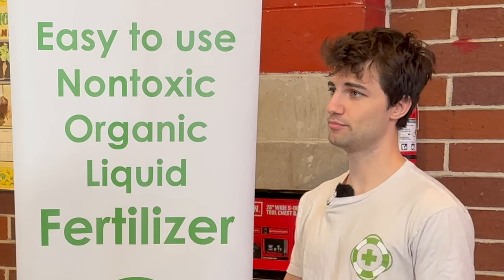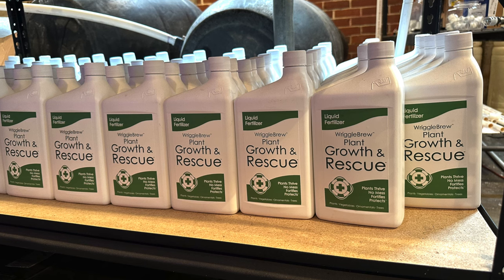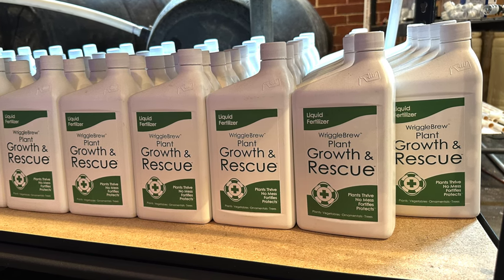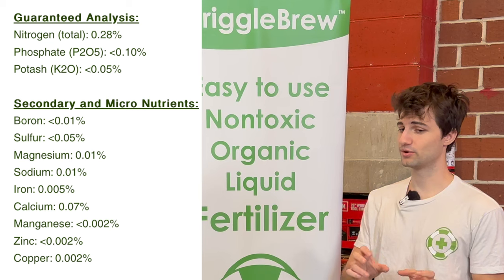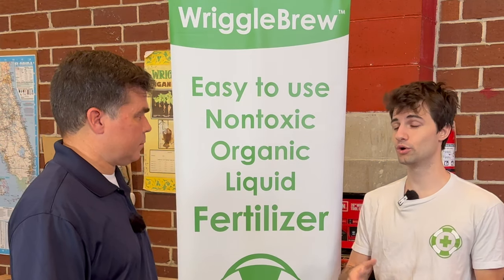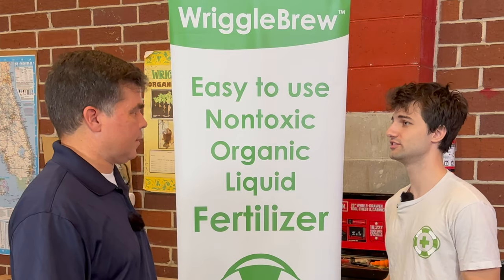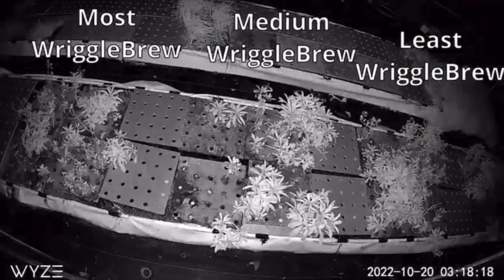What Riggle Brew does, and what worm teas in general try to do, is add what are called phytohormones. These are a class of organic compounds that help the plant's natural systems acquire nutrients more efficiently. Plants have very complex root structures designed to absorb nutrients, but sometimes those root structures need extra boosts. Riggle Brew and worm teas provide lots of different phytohormones from previous plants, and they also provide micronutrients — things like zinc, boron, iron — those little minerals that help the plant's cellular systems operate more efficiently. Finally, they add symbiotic organisms: microbes, symbiotic nematodes, fungi like mycorrhiza, which help fix phosphorus, nitrogen, and different compounds from the atmosphere and soil, providing them to the plant in a sustainable long-term way.